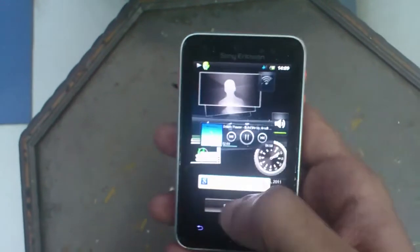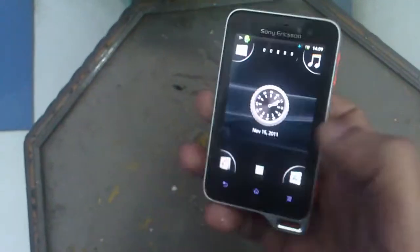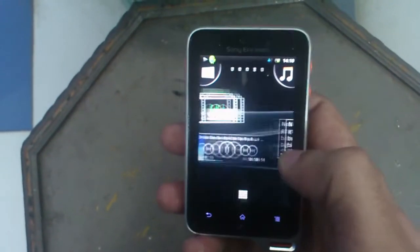The screen is acting weird now, probably because of the water. Yeah, now it's working fine.